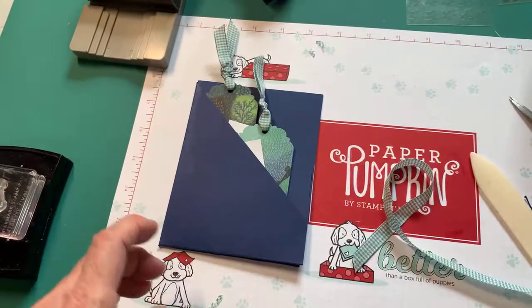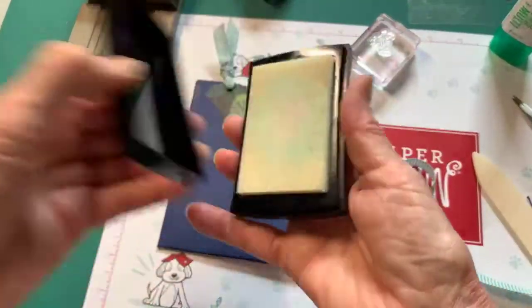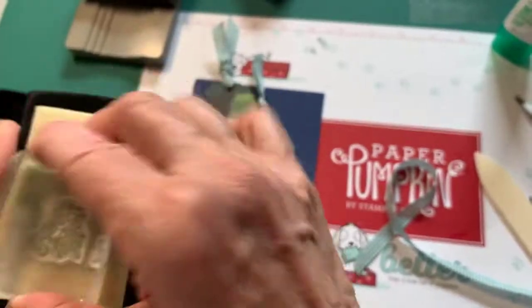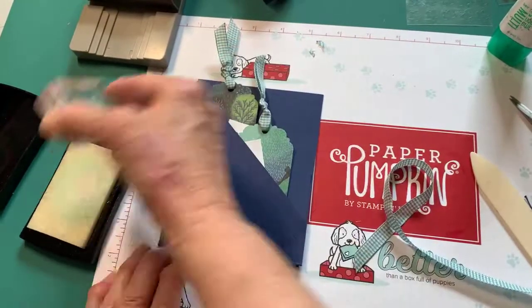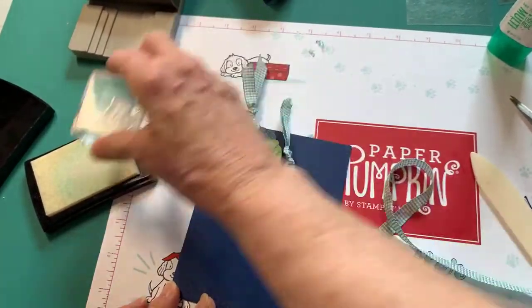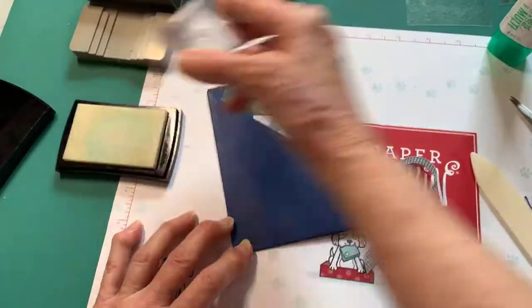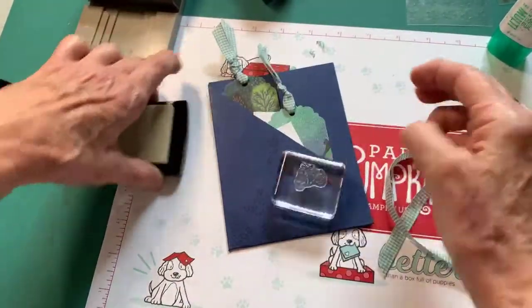Now this front looks really, really plain - not very attractive. So one of the first things I'm going to do is use my Versamark pad. The Versamark is an ink that's clear, but when you stamp it on something it makes a darker image. This is from the Paper Pumpkin Kit - it's like a pile of needles that have fallen off a pine tree. So I'm just going to stamp this all over, turning it around each time I stamp, as a background. Just this little bit on the back of the card makes all the difference in the world - it doesn't look so empty and plain anymore. See how it's made the original cardstock dark?